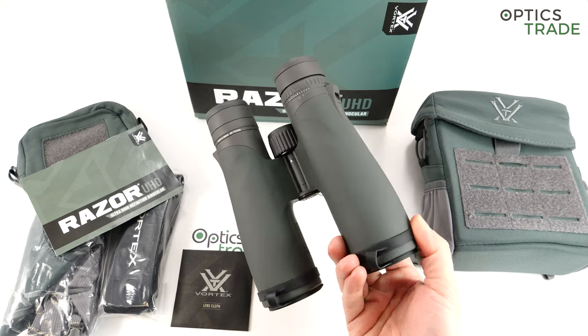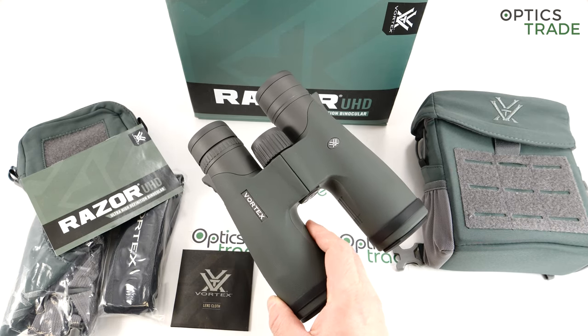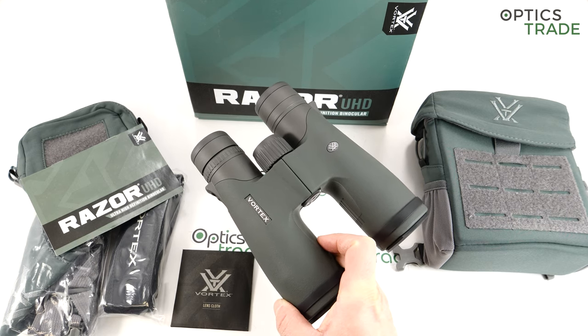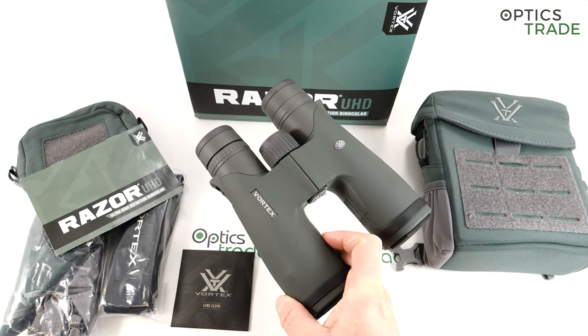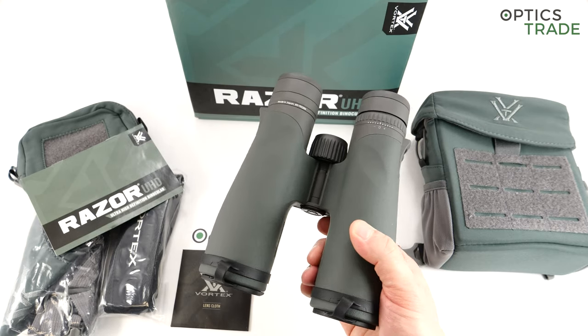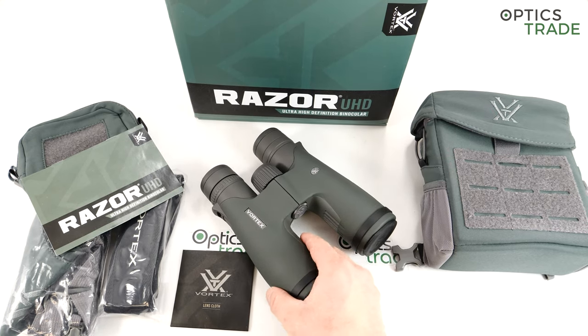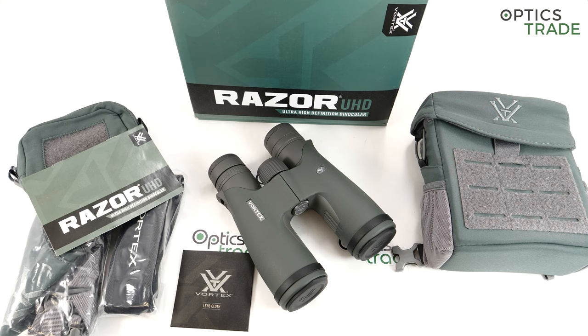If you're familiar with Vortex, you know that they have had a Razor series of binoculars for quite some time. At the moment I think it's the second generation already, and those binoculars are always priced around 1200 to 1400 euros. But now in 2019 they came out with these Ultra HD binoculars which are a bit different and one step higher in terms of quality but also in terms of price.